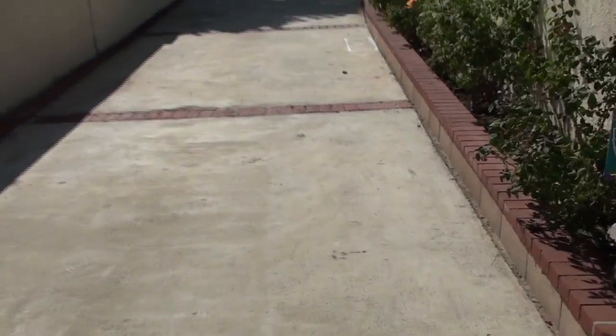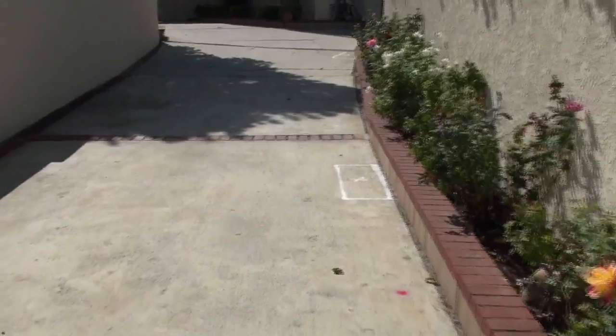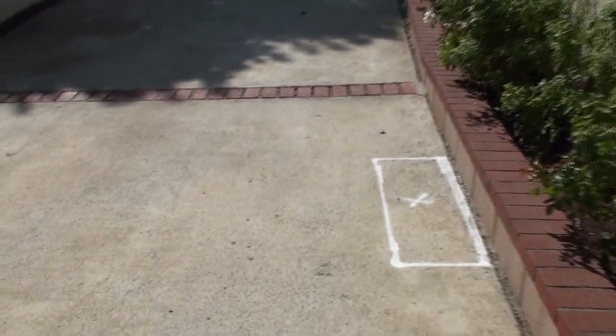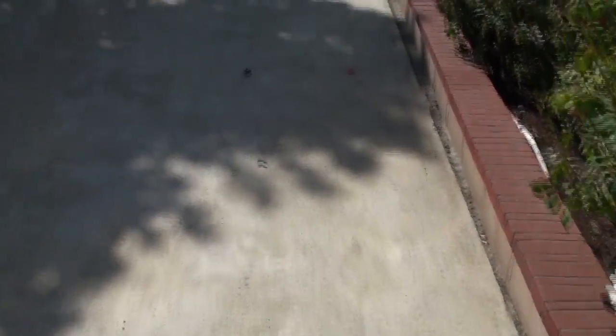Because I have a long driveway without any grass on the side, they can't just dig a trench. They have to bore a hole down this path, down the driveway all the way to my telephone pole.